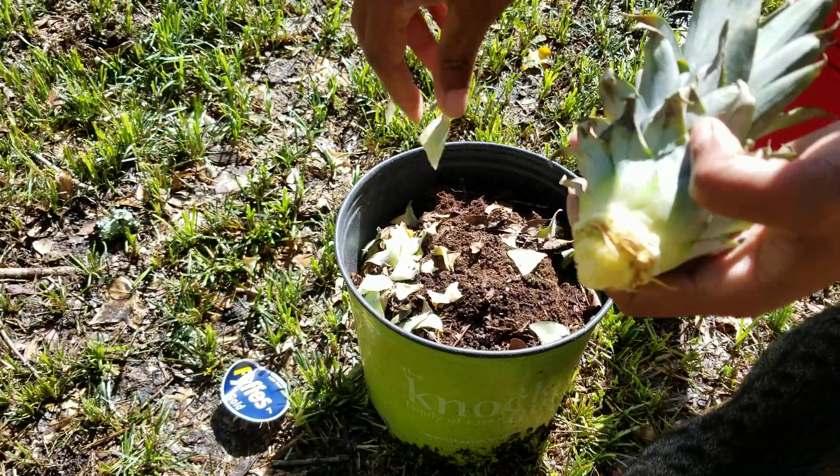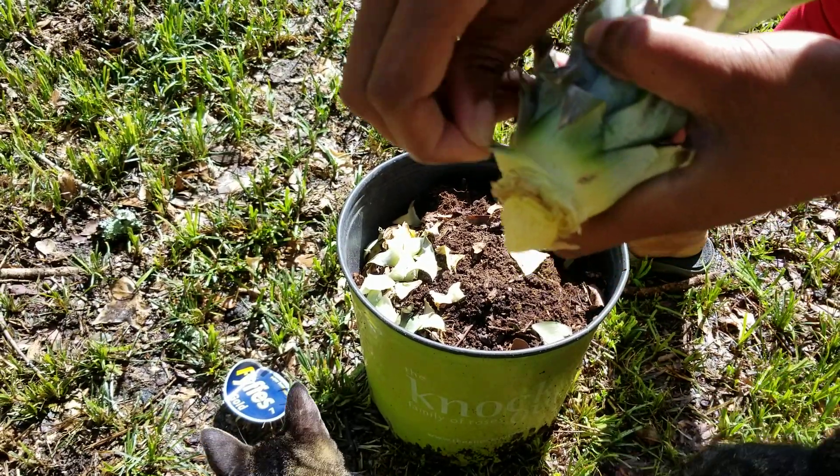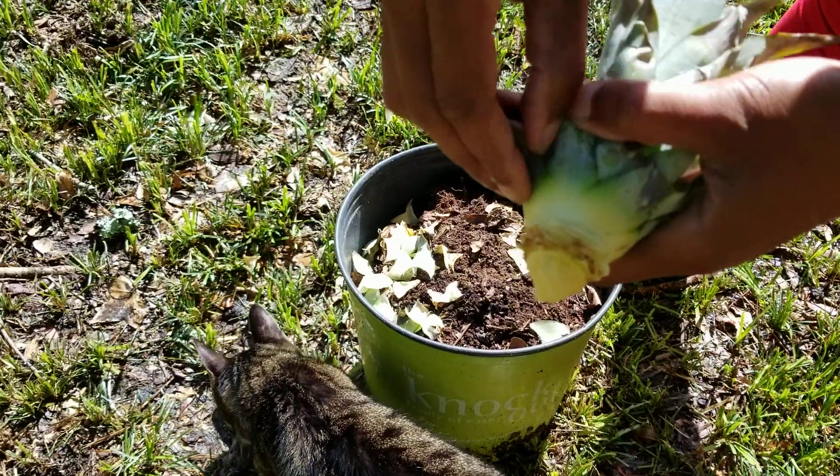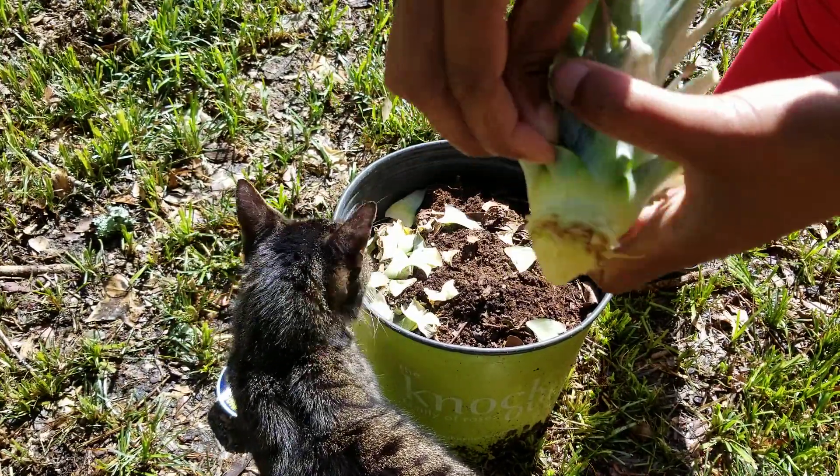Did Kenny walk into the frame? Did y'all see Kenny? He's down there at the bottom of the tripod being nosy. There he is — Kenny, you like pineapple?